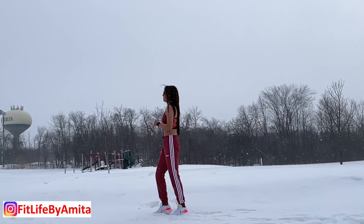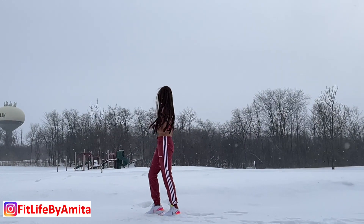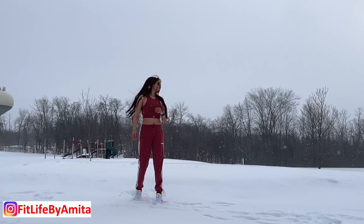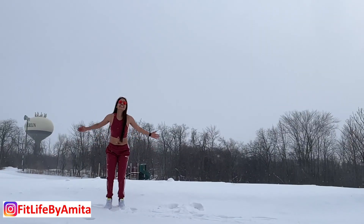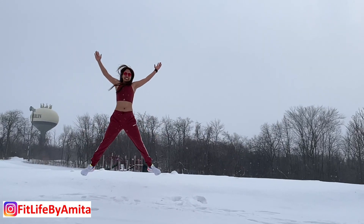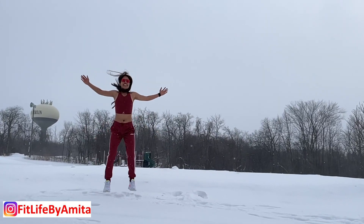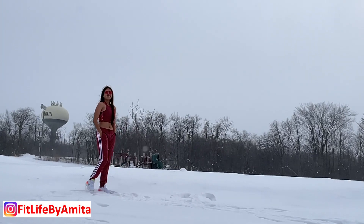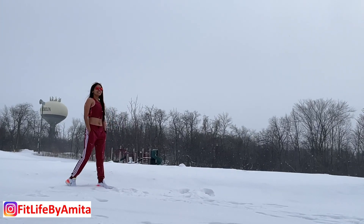So guys, let me tell you how my new look looks! And if you like my videos, please support me and subscribe to my channel so that I can get more motivation and make more good videos. Alright guys, stay happy, stay fit. Bye!